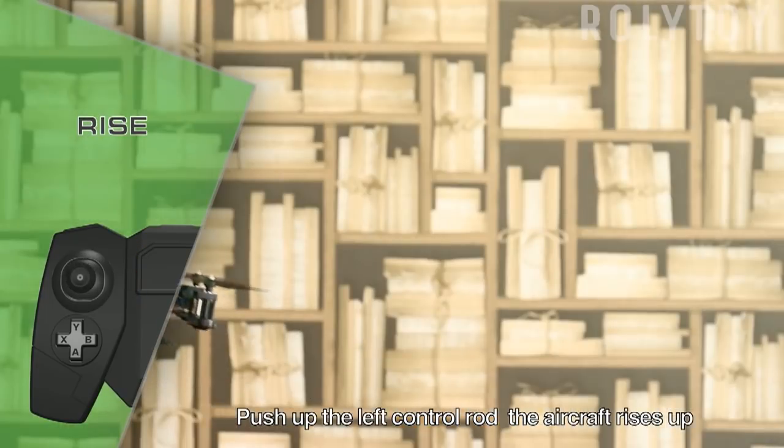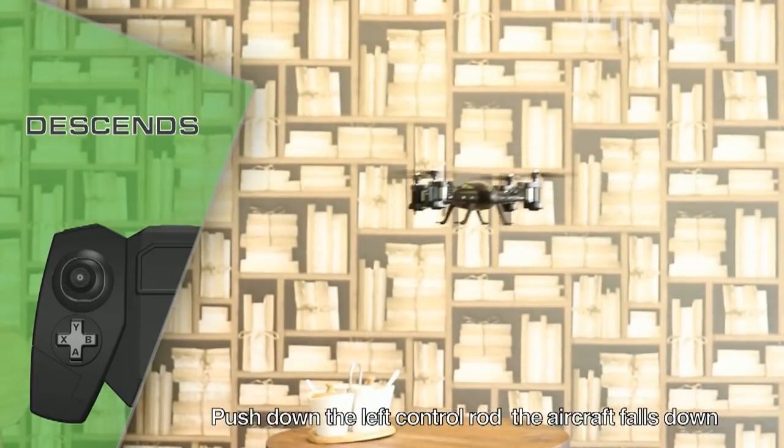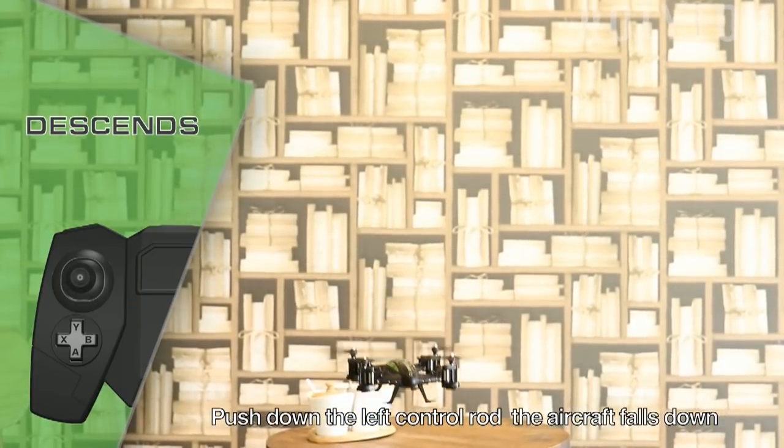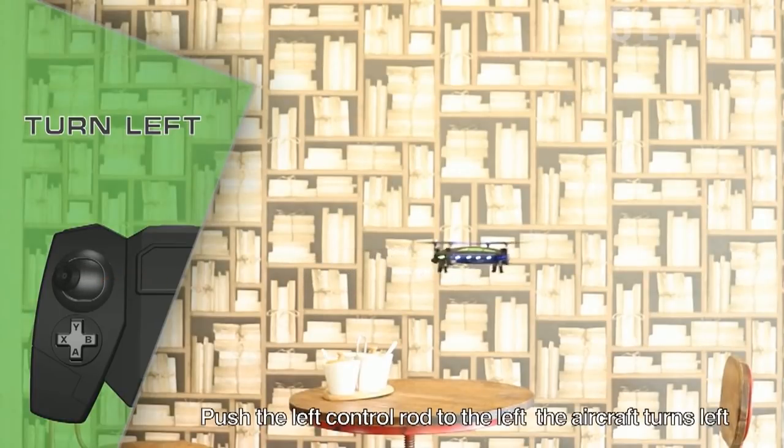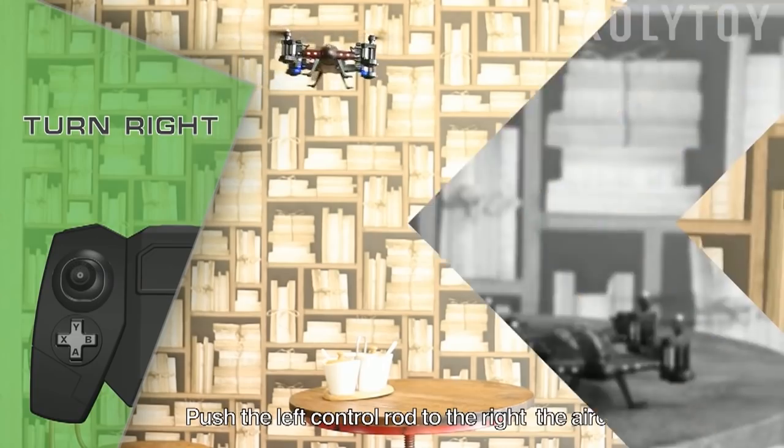Push up the left control rod — the aircraft rises up. Push down the left control rod — the aircraft falls down. Push the left control rod to the left — the aircraft turns left. Push the left control rod to the right — the aircraft turns right.